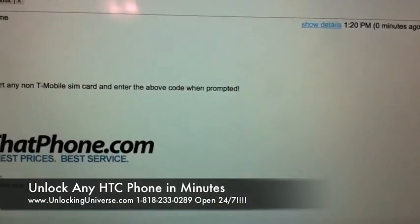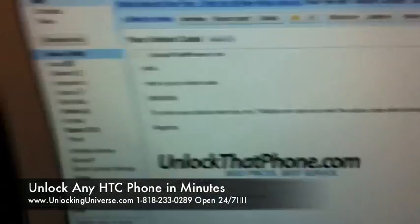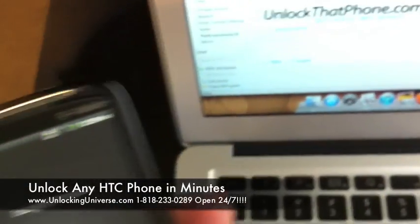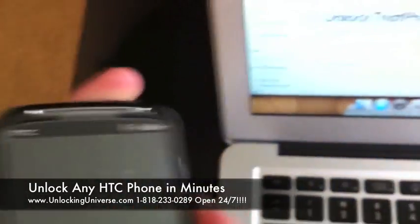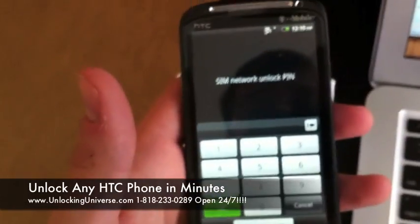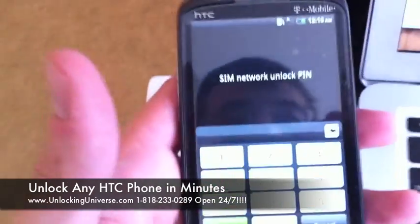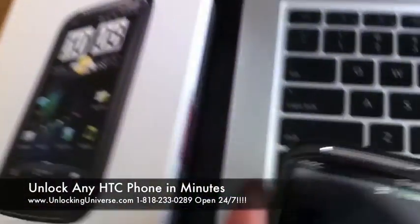It takes about 10 to 15 minutes, and when you get the code you're going to see it in your inbox. Very simple process — all we're going to do is insert our non-T-Mobile SIM card. When you boot up the phone with your non-T-Mobile SIM card, it's going to show a SIM network unlock pin prompt. I'm going to enter the code that I just showed you in the email.